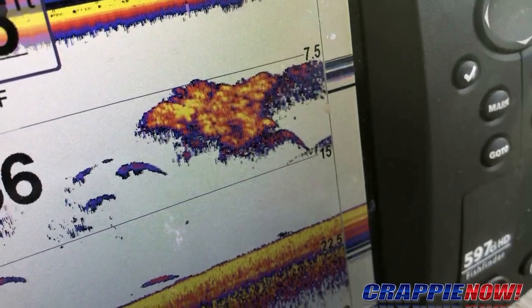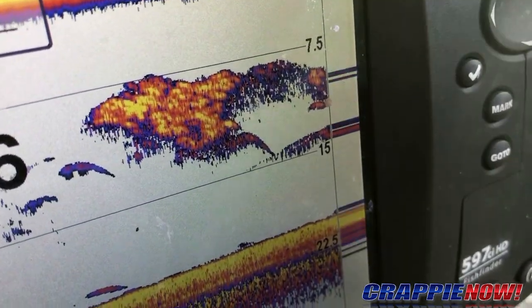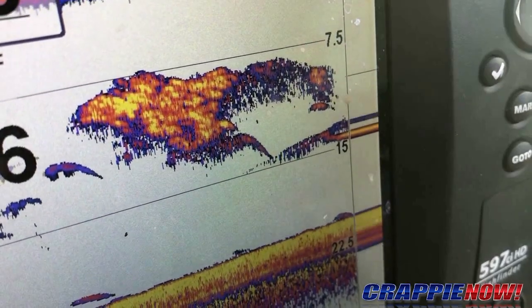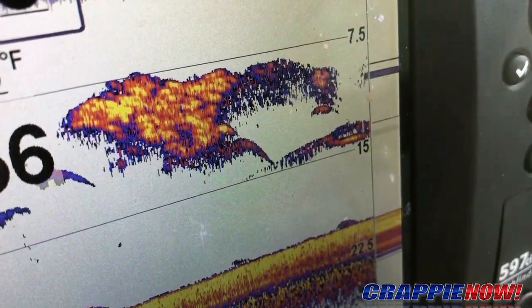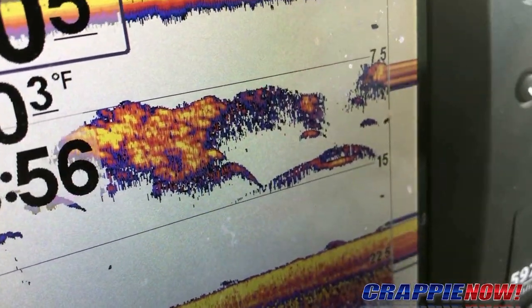That's what you're looking for. You can see that bait is down about eight to fifteen feet. We ought to catch one out of there.